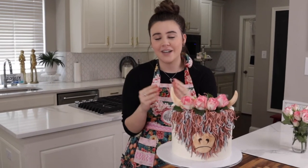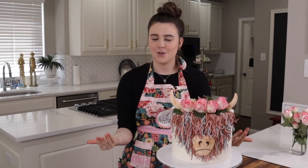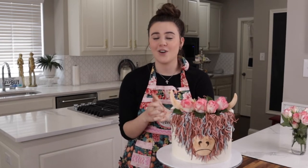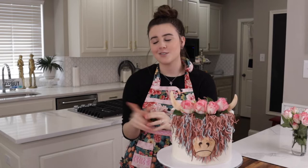Today I am going to show you how to make an adorable furry Highland cow cake. You might be thinking you've already shown us how to do this — you're right! But the video turned out very bad and it's my number one video, so I wanted to remake it so that it's easy for you to understand. So follow along.